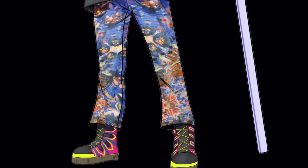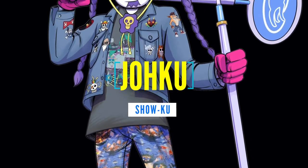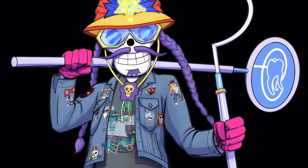What is up Joe Crew, it is me Joku DMD and I'm here today with the first ever SPR story.